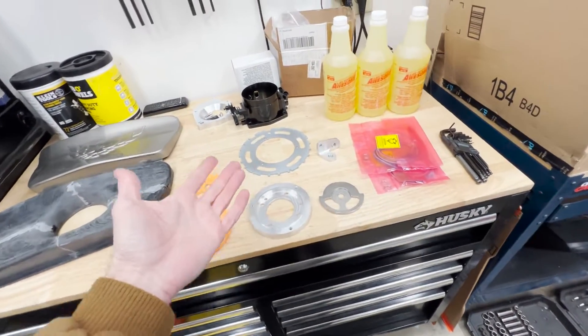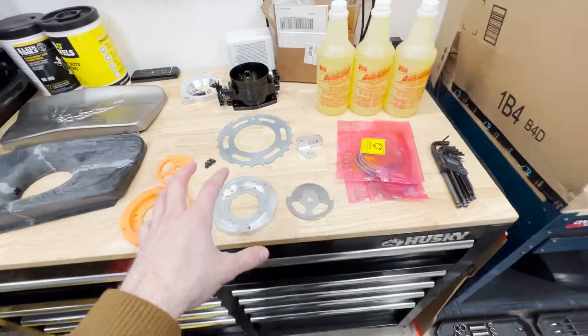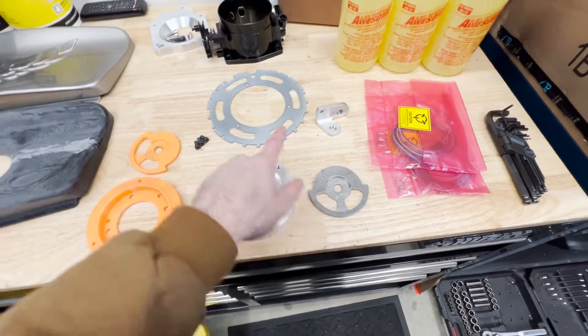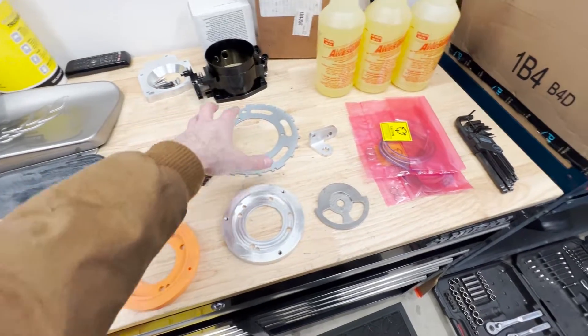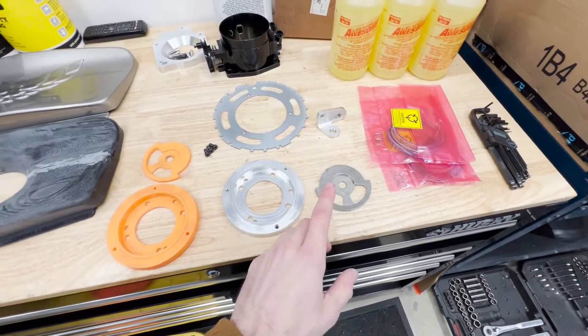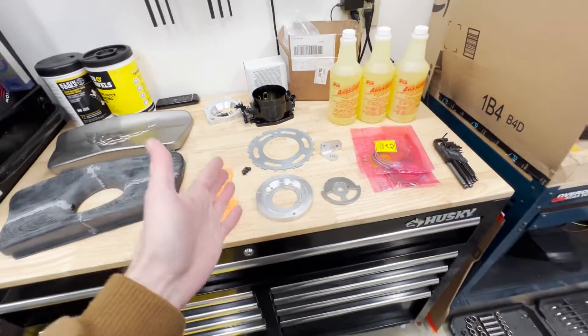That pretty much gets you caught up to today. I have not run this yet, but I have run a similar setup. As long as this cam trigger works out — I know the crank trigger has worked on the truck with basically the same sensor — hopefully this cam sensor works out and we should be good to run my updated custom operating system. If you aren't familiar with it, I released version 3 on my Patreon with tons of new features compared to version 2, and I'm already starting to think about version 4 for the Firebird. I'll put the link in the description.